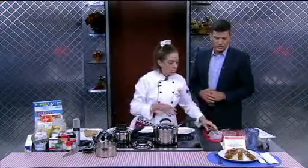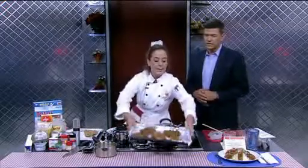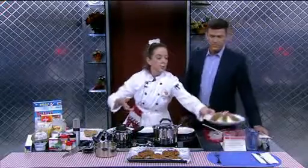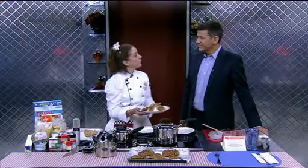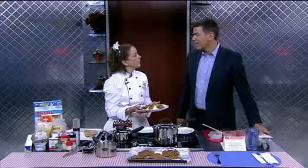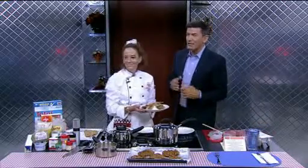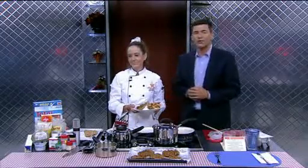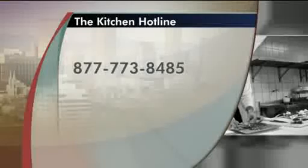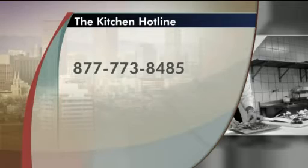You're going to pour that over your final baked steaks. I like to cut them into strips, put them over mashed potatoes, slather it with the gravy, and serve it with vegetables. You've got yourself a great healthy swap to chicken fried steak. The recipe is on the website at kwgn.com. For more information, you can call the Kitchen Hotline today between noon and four o'clock at 877-773-8485.